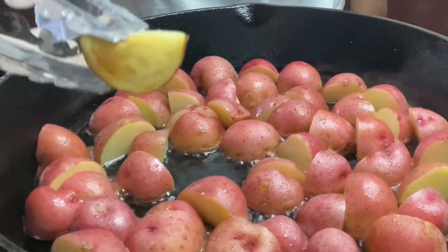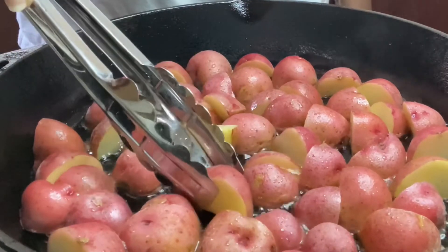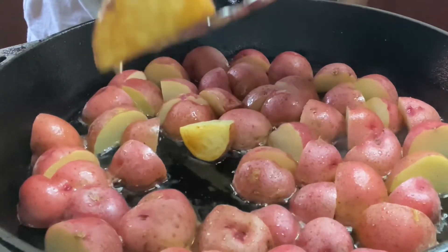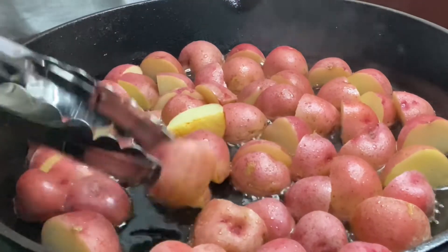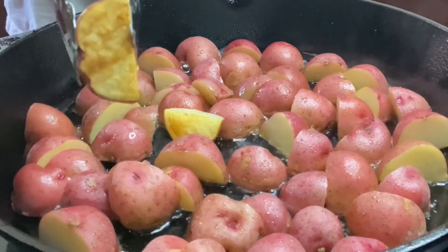This is what we're looking for — that golden brown on there. And you don't have to necessarily turn them; once that one side is done, that's what you want. That brown is flavor, color is flavor, guys. And if you could smell these — oh my goodness — from that bacon grease, delicious.